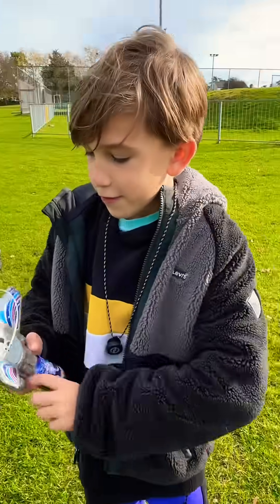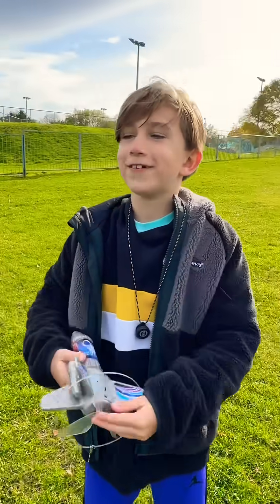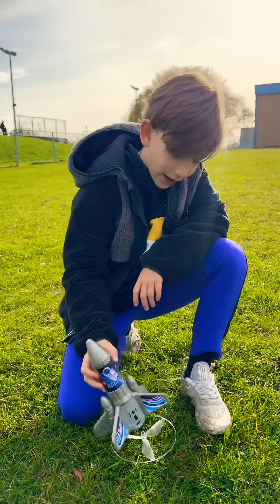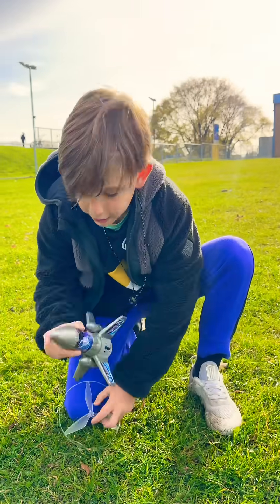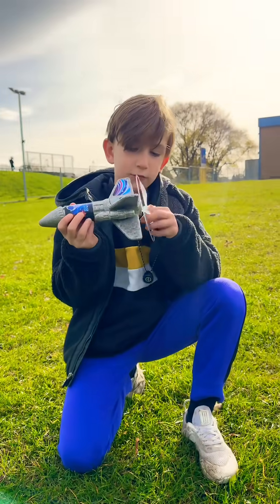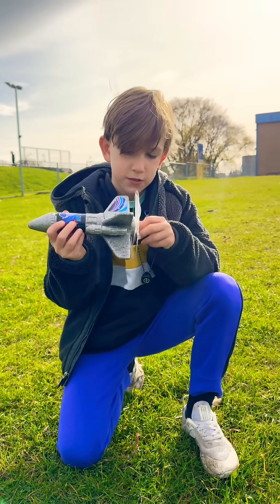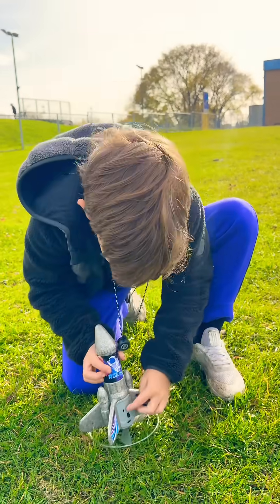Okay guys, today we got this — it goes up and shoots up in the air, and it has a power shoot in it. I'm gonna put the repeller on, which spins it round, then you put that on.